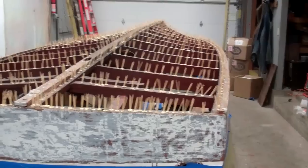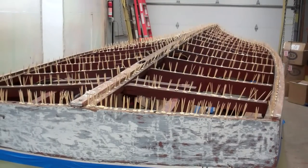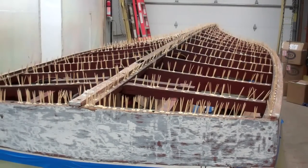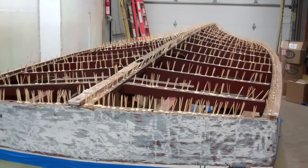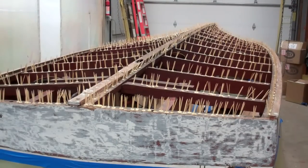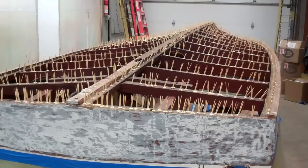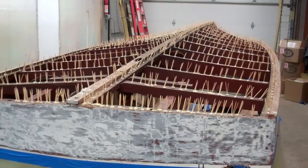It took all day yesterday, until last evening, and then part of this morning. But the end product, after inserting three toothpicks in every hole and securing them with Gorilla Glue, we have the bottom ready for the next step.